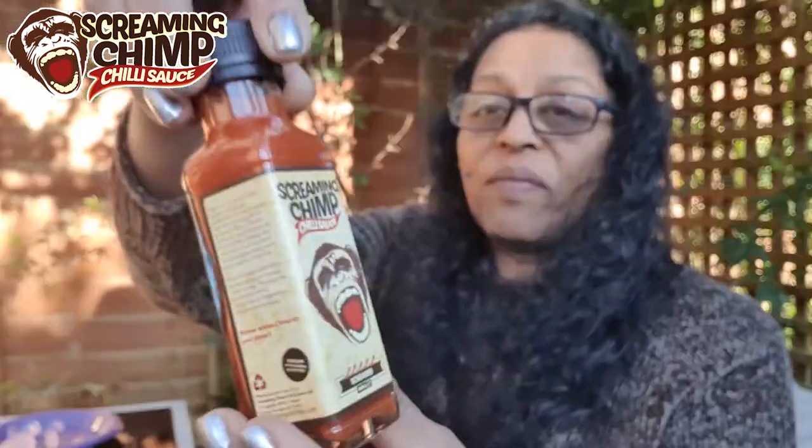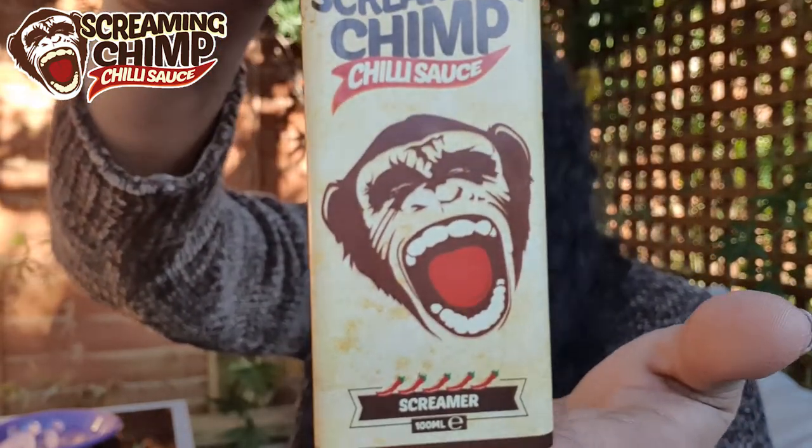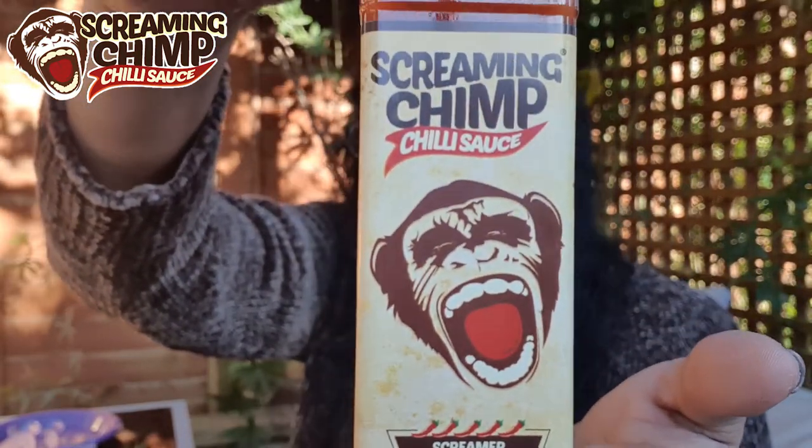I've chosen three to review: the Original Hot Sauce, the Screamer, and the Mango and Papaya — I thought a fruity one alongside two others. Now, Screaming Chimp — I put this out on Instagram and everybody seems to love the logo, and what's not to like? I absolutely love it. That chimp's got better teeth than I have!